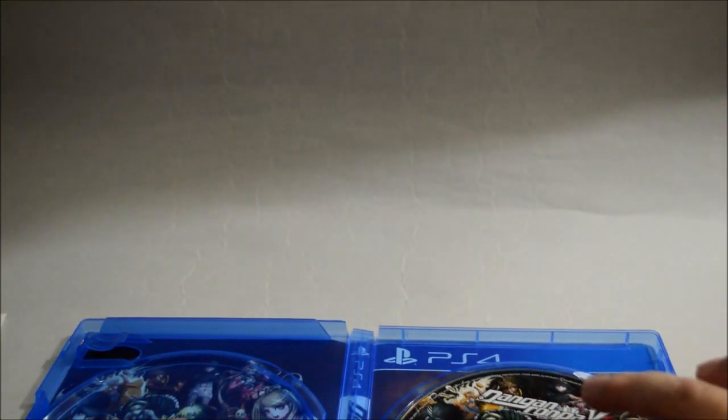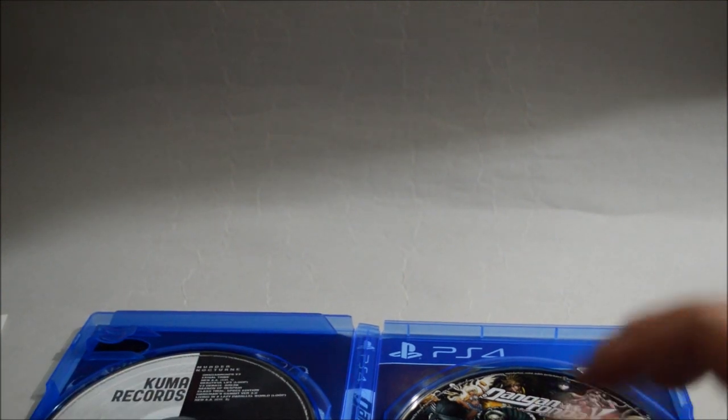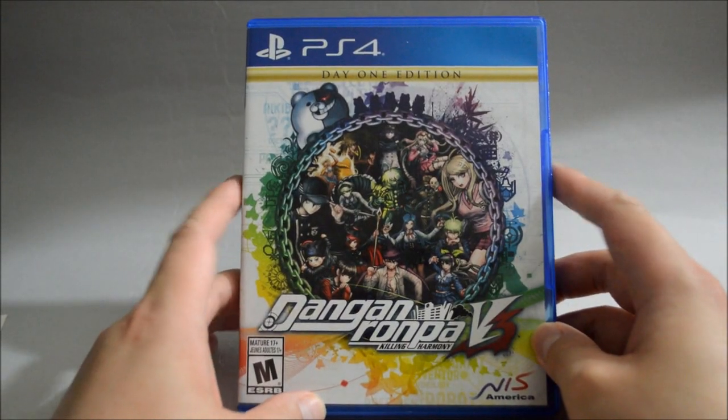So I think that's pretty much it for this unboxing. This is Danganronpa V3: Killing Harmony for PS4. Thank you for watching, and don't forget to subscribe for my unboxings in the future.